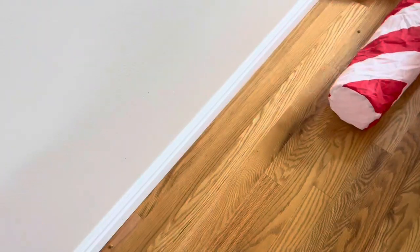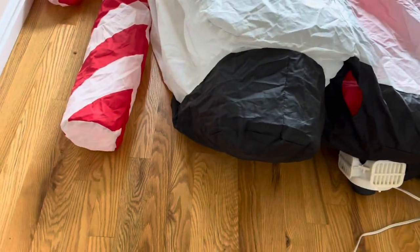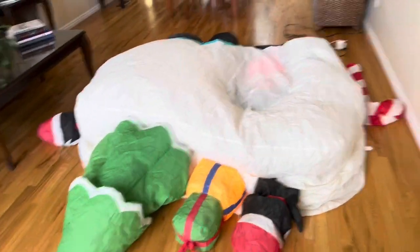This is going to be a quicker review, so I'm just going to go ahead and plug it in. This does have an AH3 fan, as typical for Lowe's. And for its size, this thing inflates really quick.